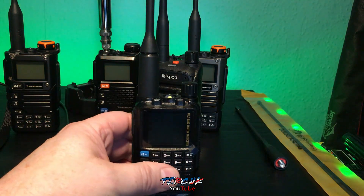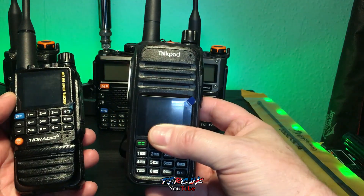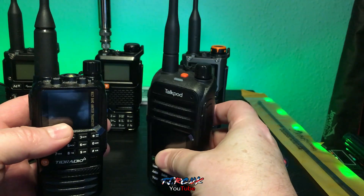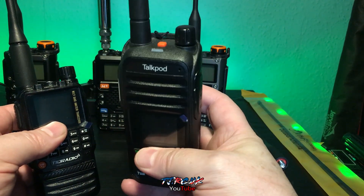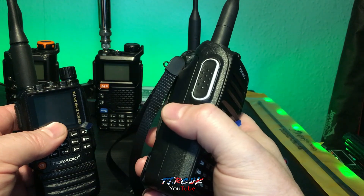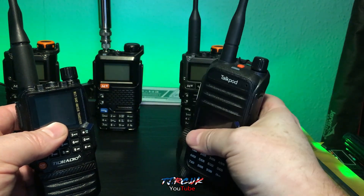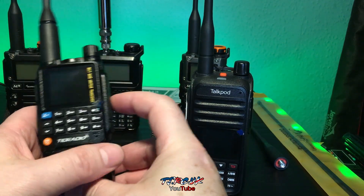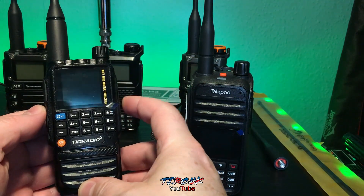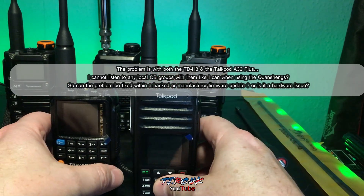This is about Torque Hat firmware for radios like the TalkPod A36 Plus and the TDH3. As far as I'm aware, there's nothing for the TalkPod A36 Plus other than the factory firmware, which does unlock it to 11 meters — same as the TDH3. The factory firmware also unlocks 11 meters, but for some reason they don't receive on 11 meters.